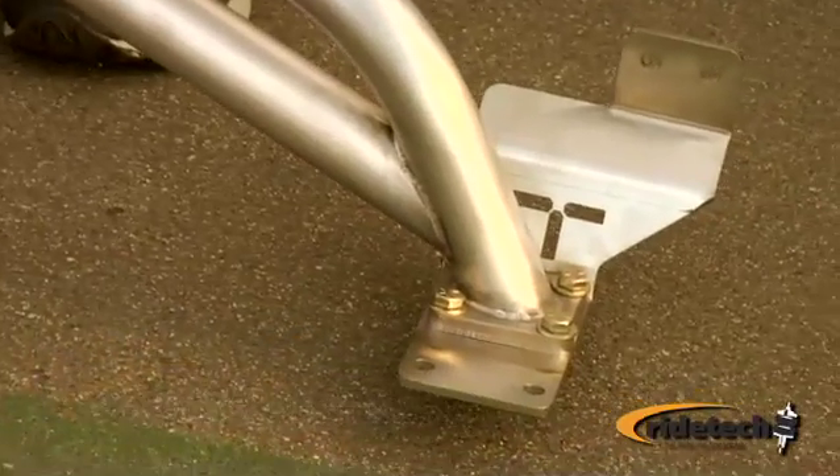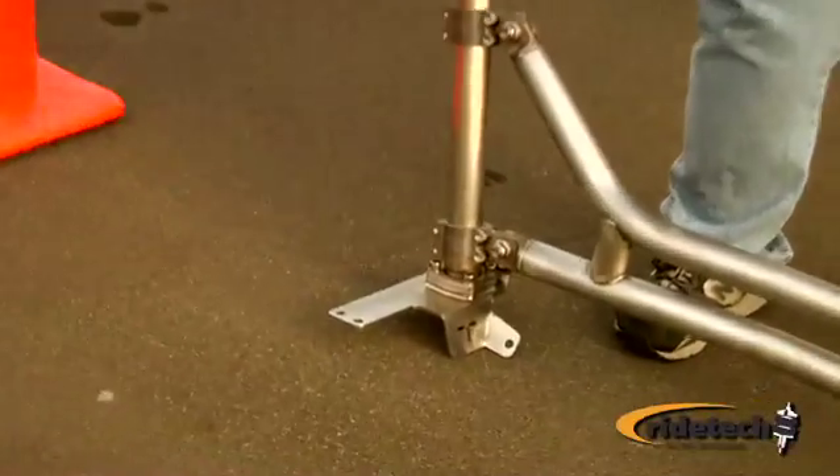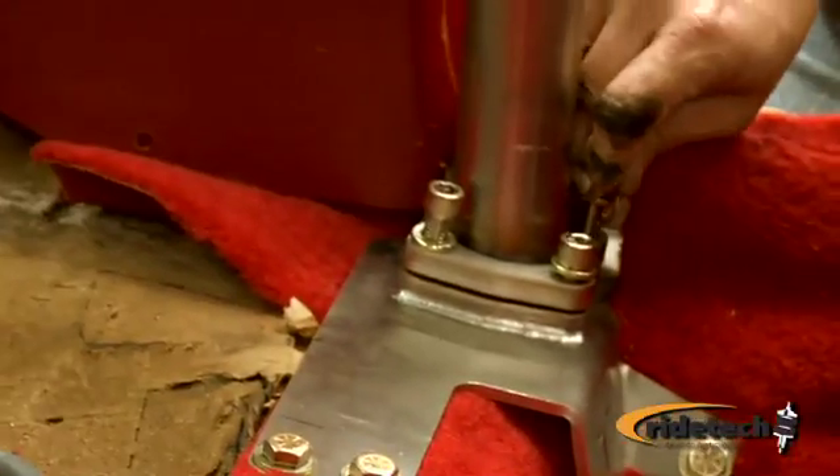The tiger cage up front picks up the toe board, floor board, and A-pillar area where there's a triple layer of thickness. Coming back to the door bars, we pick up the floor board, the B-pillar, and the rocker panel in this area.